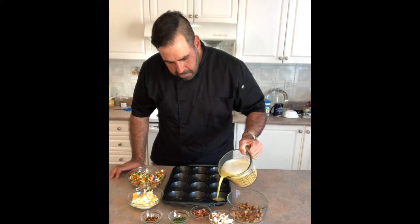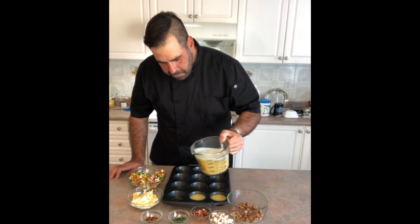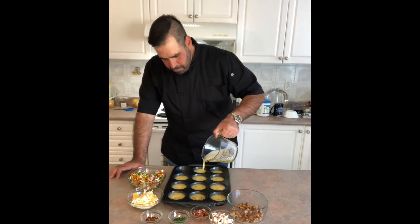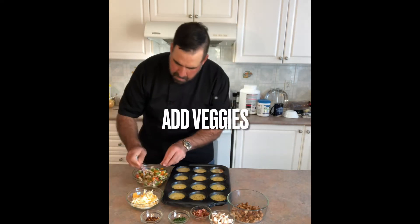Now we're going to go ahead and fill up our muffin trays. Make sure you leave some room in each individual cup to be able to add your vegetables, your meats, your cheeses, etc. We don't want to fill them to the top right away so they don't overflow.